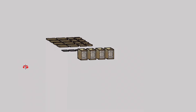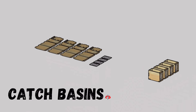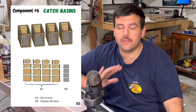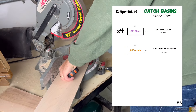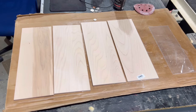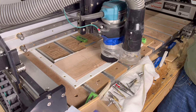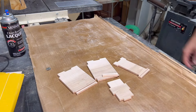At this stage in the project we do have all the components we need to build a functioning coin sorter, but before we assemble everything, I want to make something to actually catch the coins at the bottom. So that brings us to our final component, component number six, the catch basins. The catch basins are made of five CNC carved parts, but four of those are totally identical. Cut four pieces of quarter-inch maple down to size, as well as one piece of acrylic, and you have everything you need to make this component.